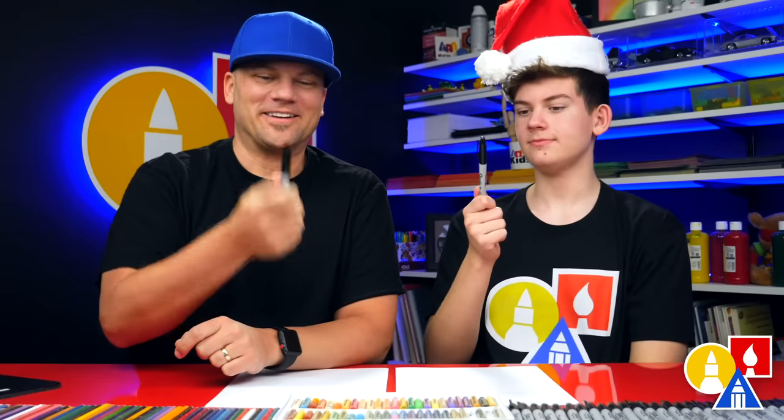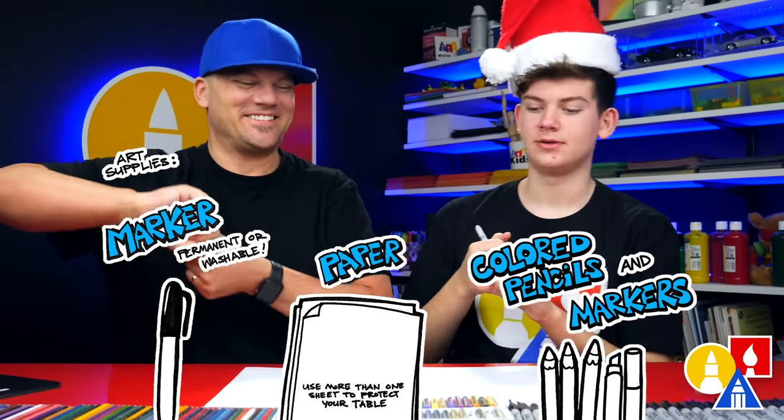Hey friends, we're going to be drawing a Santa taco — a Christmas taco! We hope you're going to follow along with us, it's going to be a lot of fun. You need your drawing supplies: we're going to use markers, some paper, and something to color with. Alright, let's start.